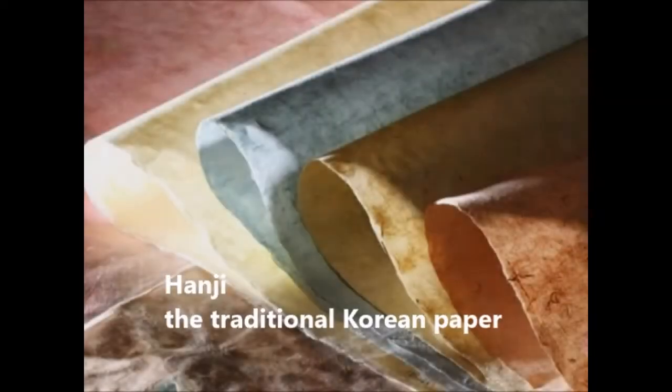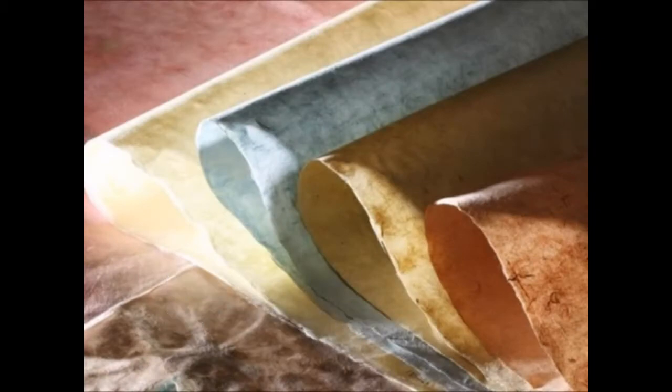Hanji is traditional Korean handmade mulberry paper. Hanji is made through a very complicated and detailed process, and because of that process, Hanji is durable and good quality.